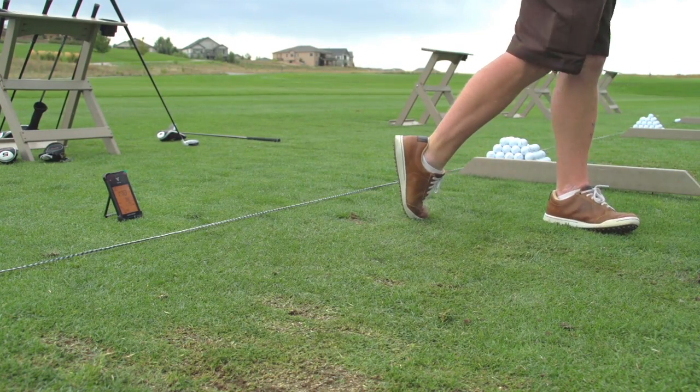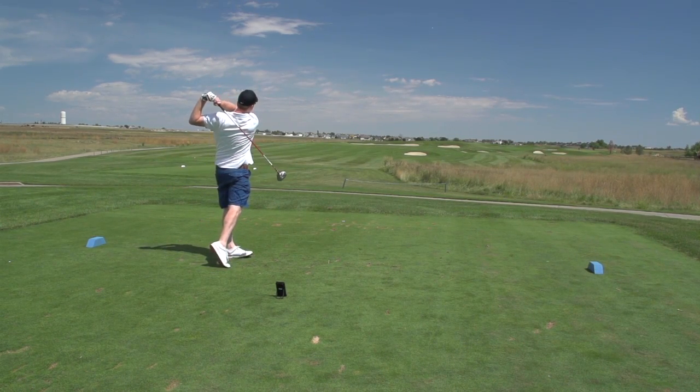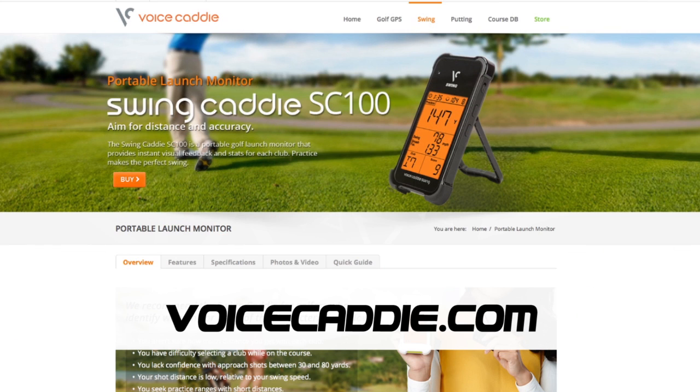It's called Swing Caddy. We think it's something you might want to carry in your bag. It's actually really affordable for those of you looking for something to work on your game on the range. So look it up — Swing Caddy. They're over at VoiceCaddy.com. We'll be right back.